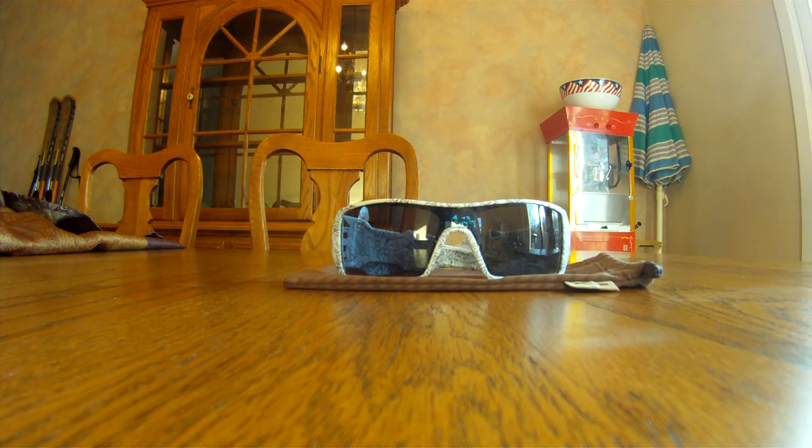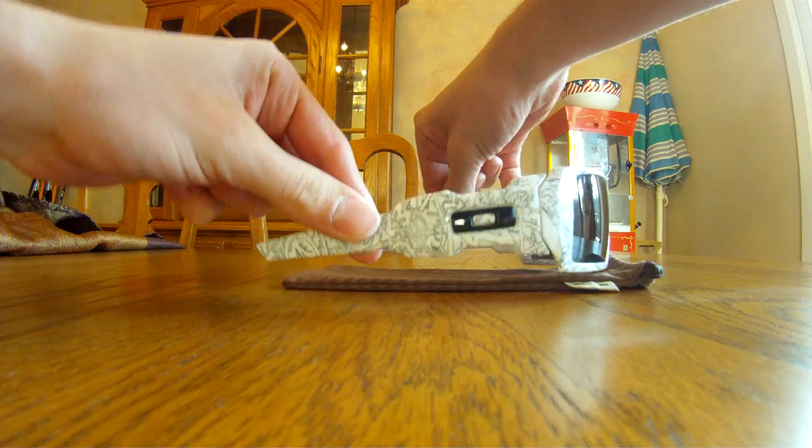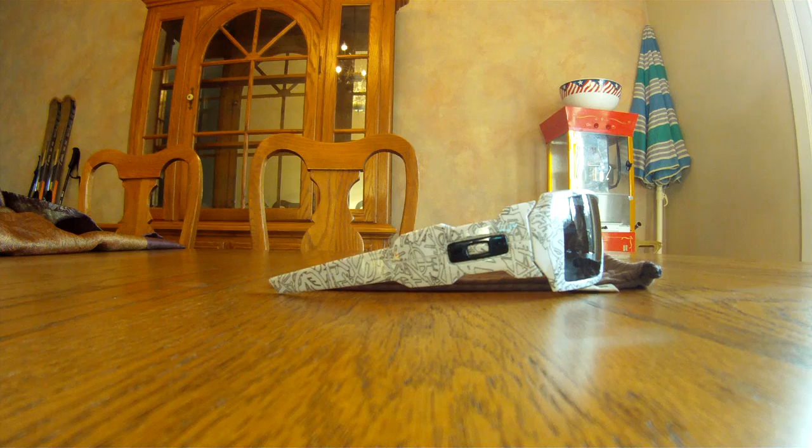What's up YouTube? This is a video review of the Oakley Oil Rigs. These are the Oakley Oil Rigs — the white with text and gray lenses.